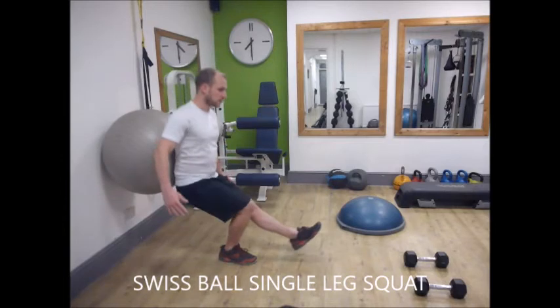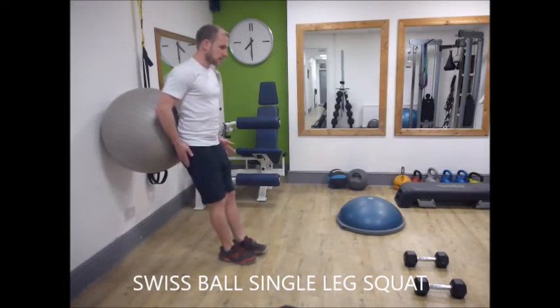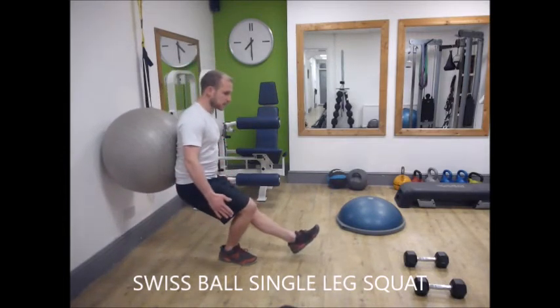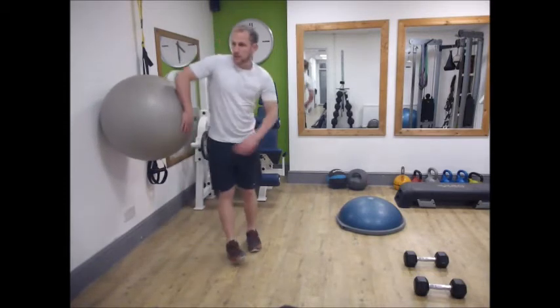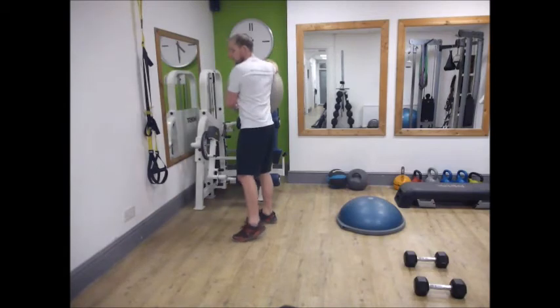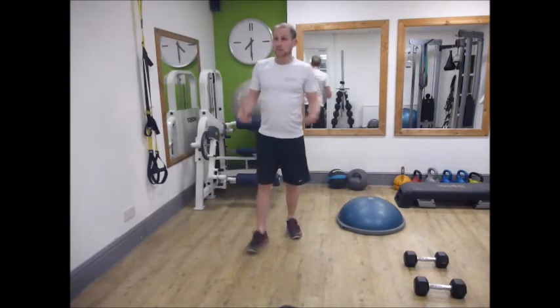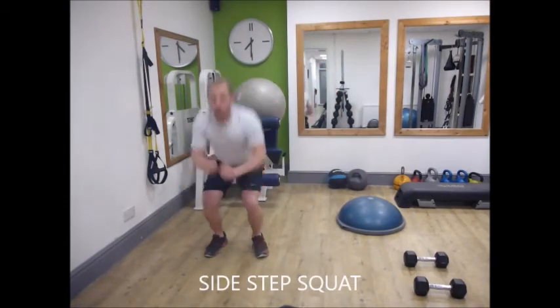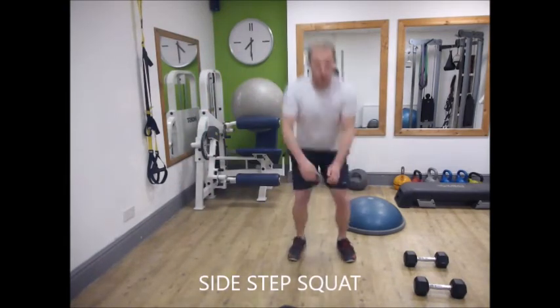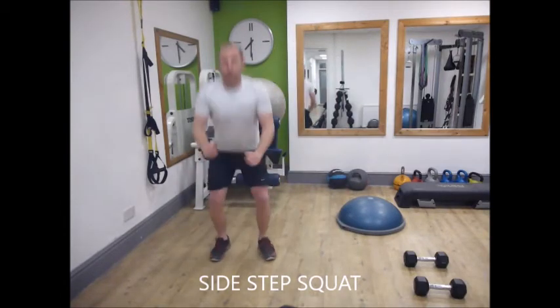Coming down, really stabilizing with this leg and back up, keeping the other leg nice and straight. Keep the shoulders back the whole time. Those are some body weight exercises. If you want to progress it a little bit more, you can add some movement — so you could do a side step, squat, side step, squat.